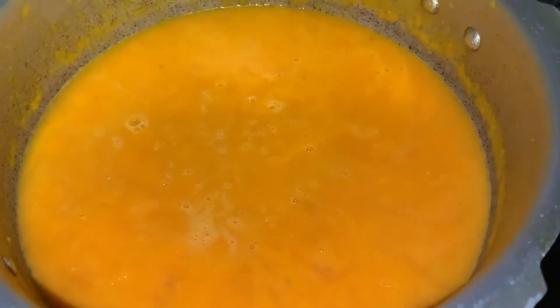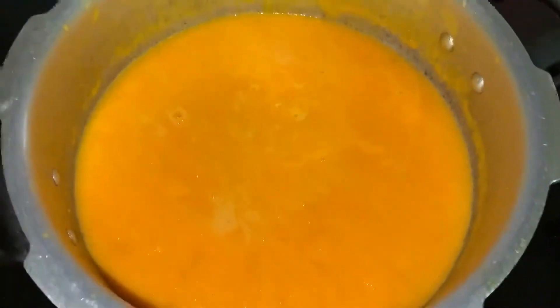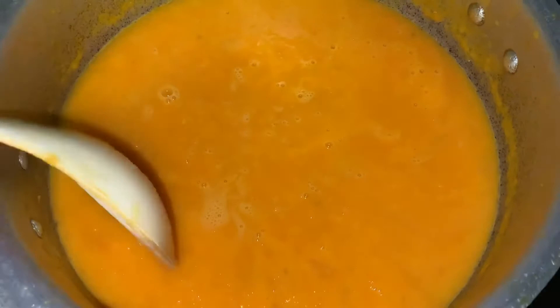Put the lid and cook until you get 3 results. Next, blend the mixture until you get a very smooth and thick consistency like this.